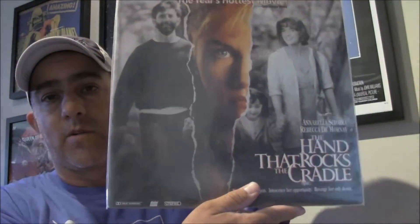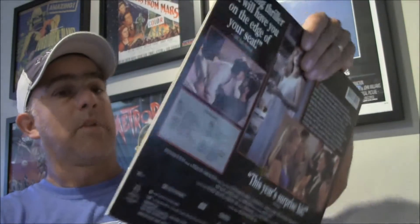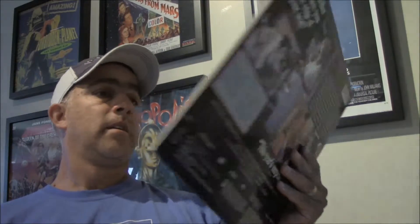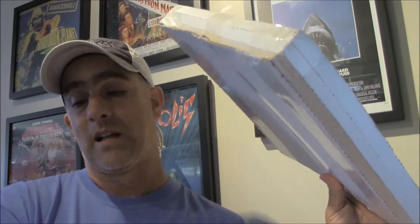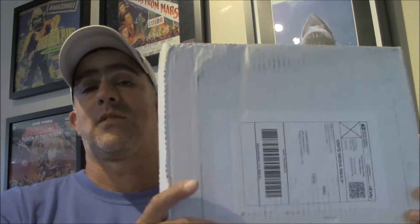Remember this is all in the same lot. Finally, The Hand That Rocks the Cradle — good film, appears to be in great shape. Taking it out — yeah, great shape. It's open but that's fine. Maybe a tiny bit of a smash but nothing major. So that lot was six laser discs. They shipped it in a big super mailer with one padding on top and one on the bottom — that's not acceptable for six laser discs. That's why some corners got bashed.